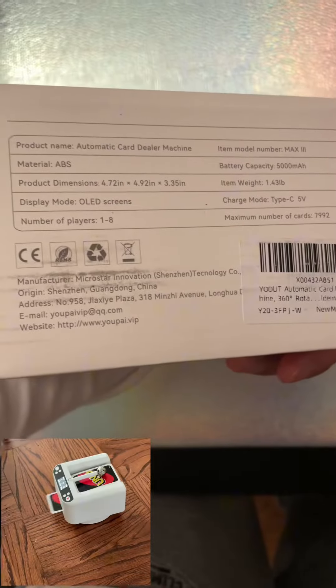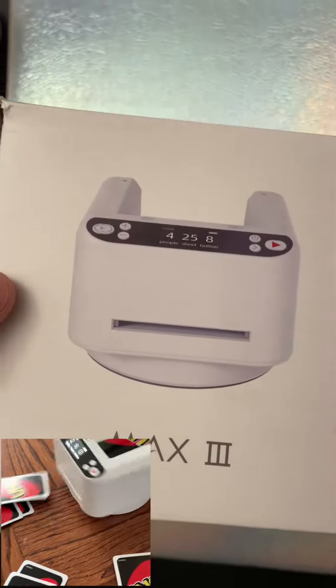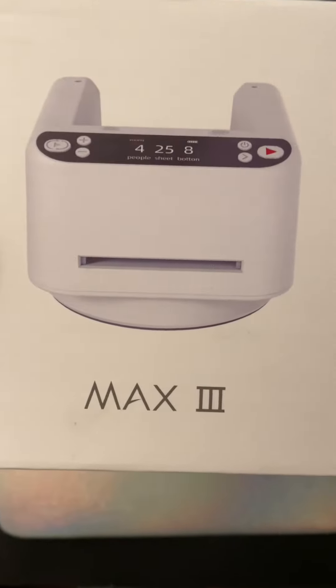Get this automatic card dealing machine — it's super super easy to use. Only $159.99 on TikTok Shop, you won't be disappointed. Let's get shuffling guys!